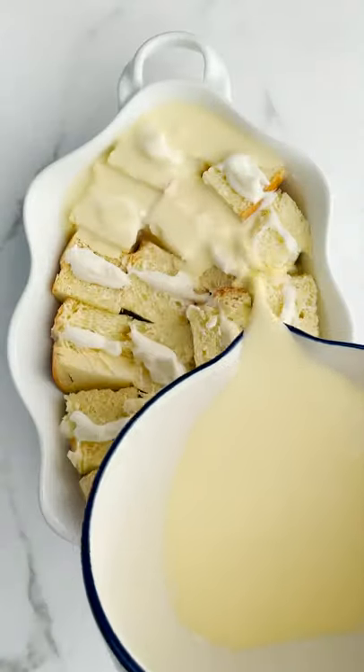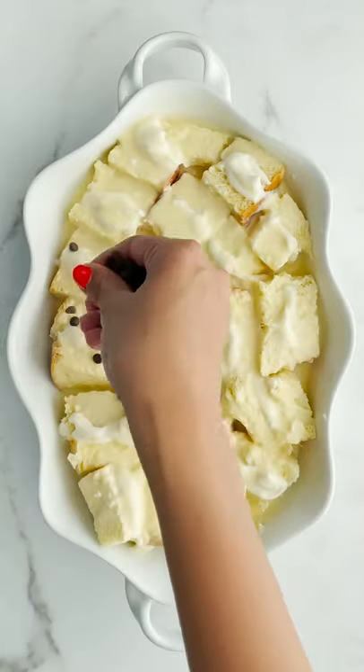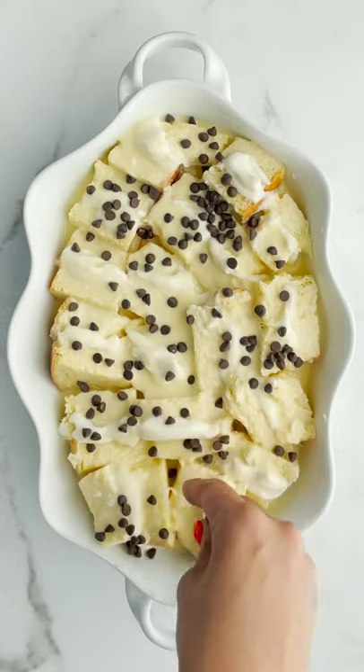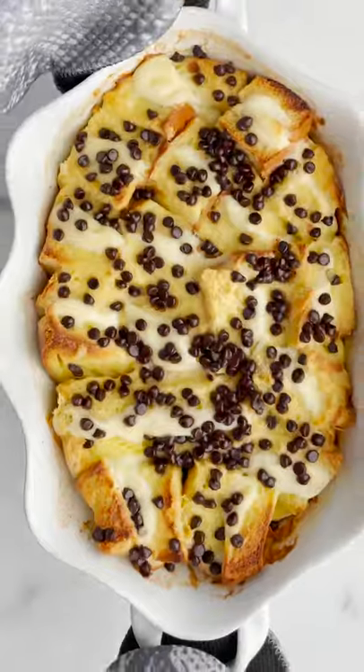So it's gonna be like a ricotta sandwich goodness, something of that sort. Then pour that custard mixture over it and let it soak overnight so it can soak up all those custard juices. And then we gotta add mini chocolate chips on top.